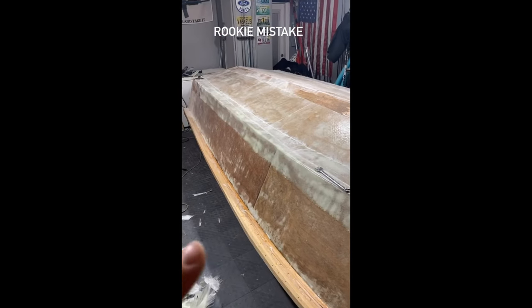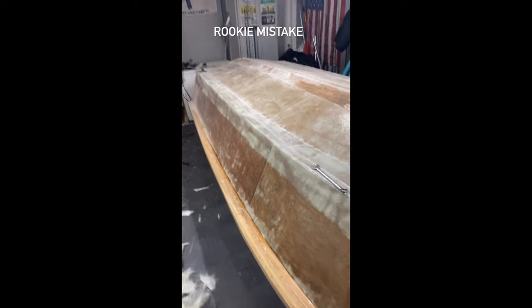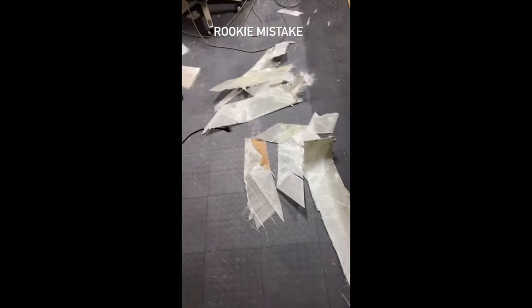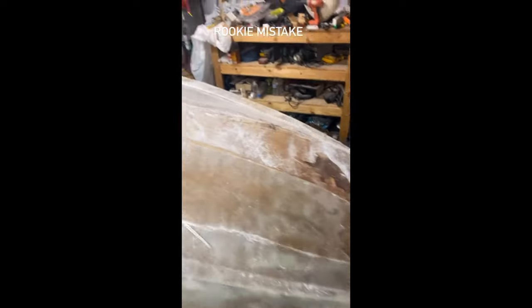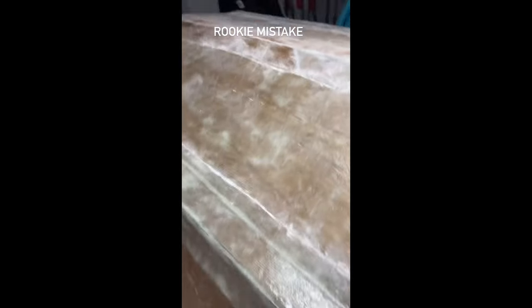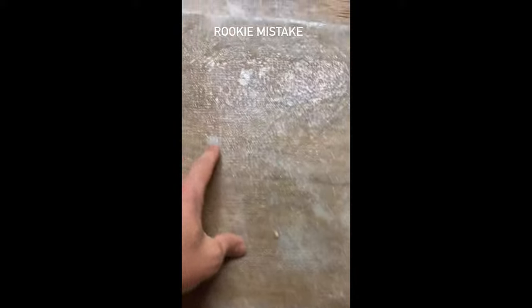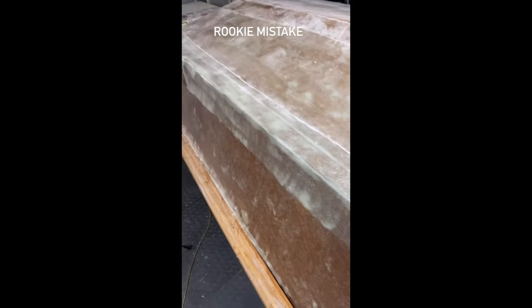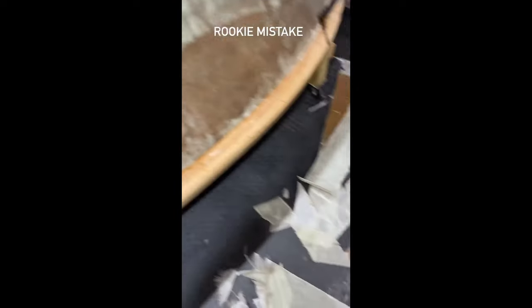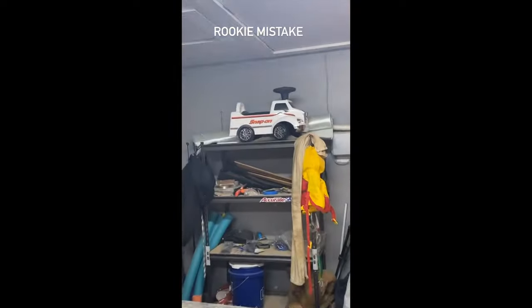All that white is delaminated dry spots. That was a world of suck ripping up all of the overlaps. It's supposed to look like this — you can see the wood. That's a tiny dry spot, not going to worry about it. Got to cut off all that and remove it, and then redo with big strips of fiberglass.